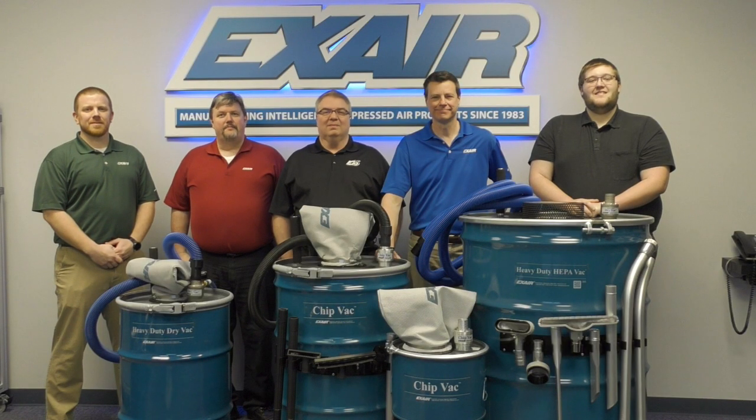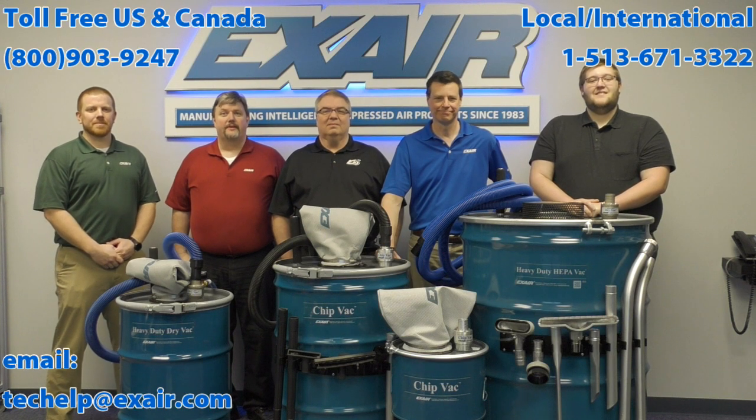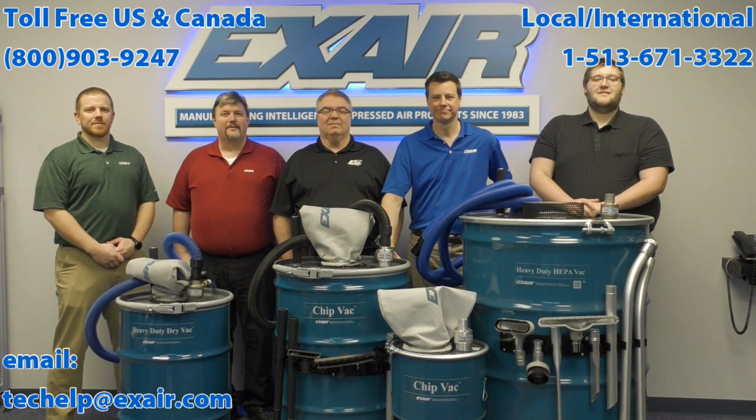Whatever your industrial housekeeping needs are, Xair can help with a quiet, safe, and efficient compressed air operated industrial vacuum for you. If you'd like to explore a solution for your specific needs, please call an application engineer at your earliest convenience.